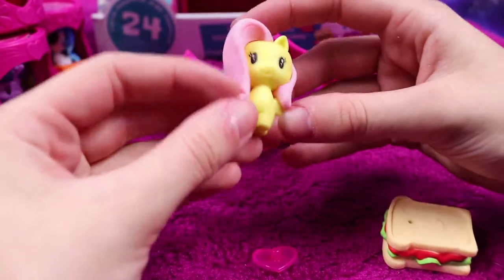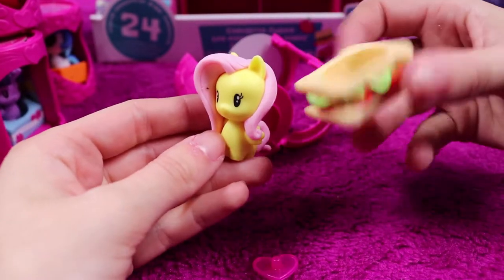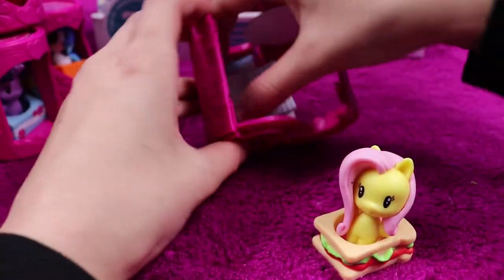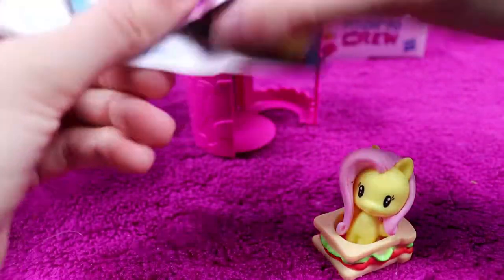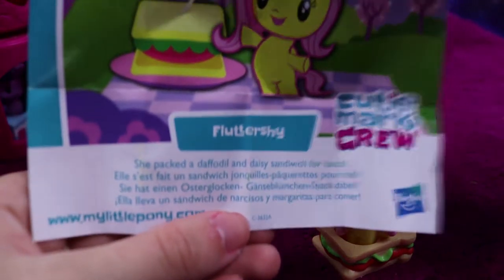A little Fluttershy pony with a sandwich and her stand — that's sweet. She packed a daffodil and daisy sandwich for lunch.